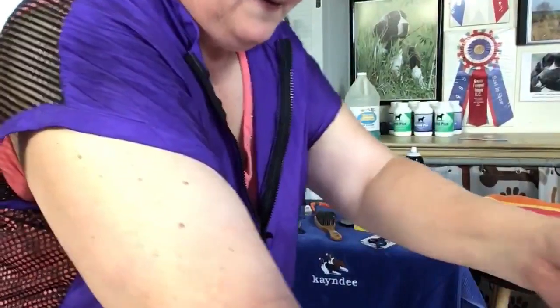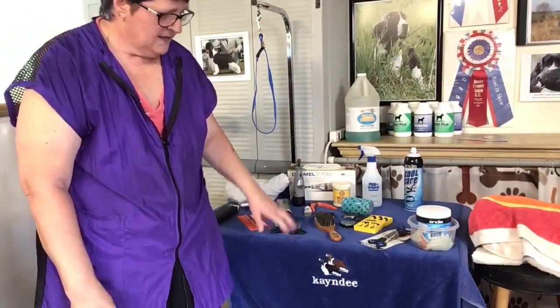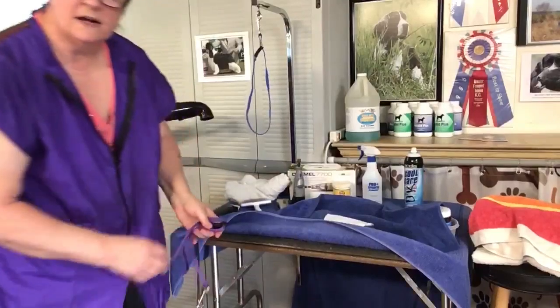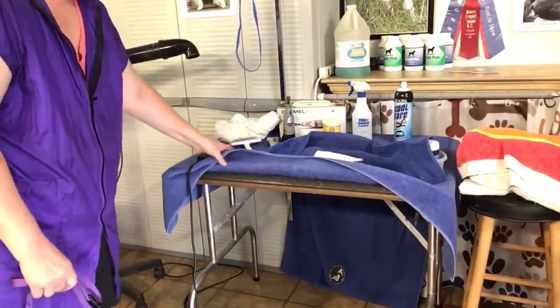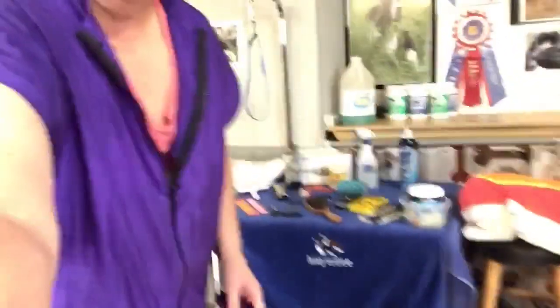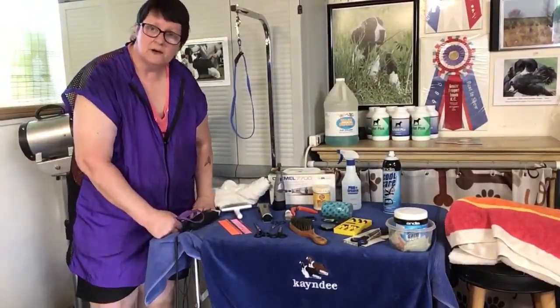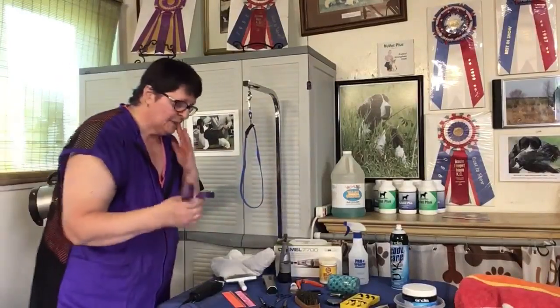Grooming tables are a must — you're just going to have to put out some dollars. You can buy them all as a set with the arm and clamp. They collapse so you can put them away in a closet or take them to a dog show. A lot of these setups only run about $100. It's an investment you'll have for the rest of your life. Most of my grooming equipment lasts 10, 20, 30 years.